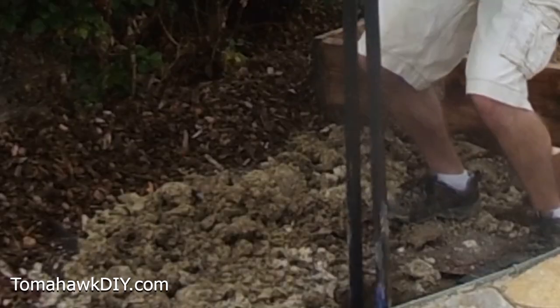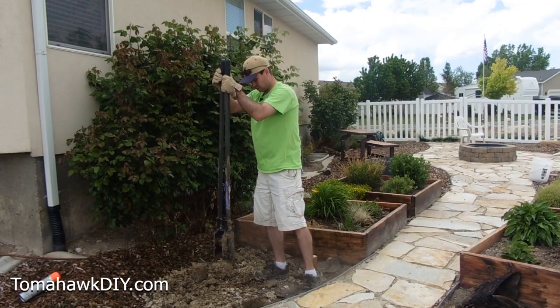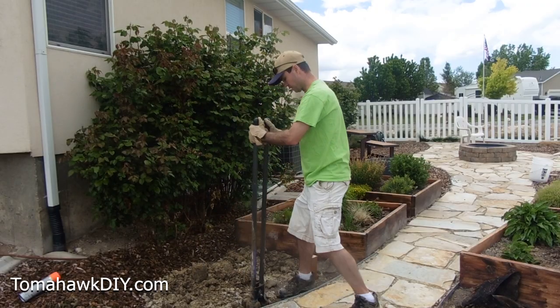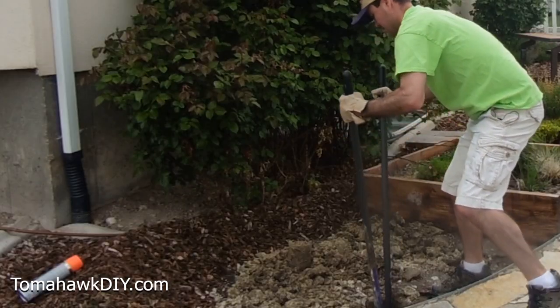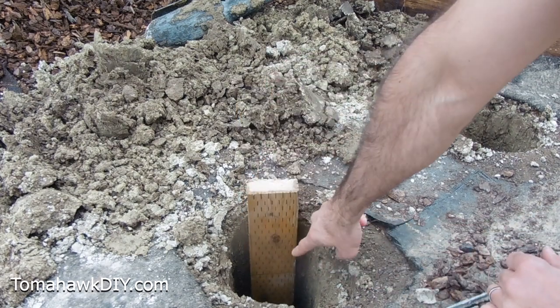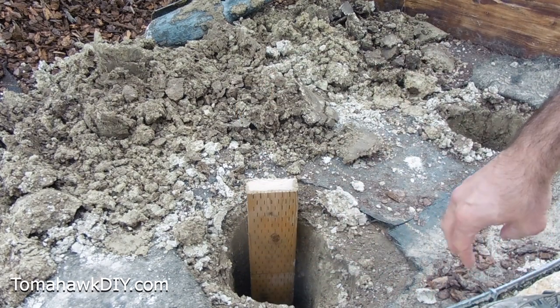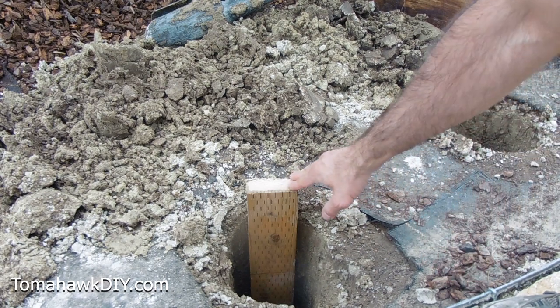Using your post hole digger you can get these holes pretty deep. I've got about two to two and a half feet of treated lumber to go in here. Let's check the depth. Here's my line. Obviously well deep there. Don't worry about being a little extra deep — you can always fill in. That'll be helpful when we level this thing.